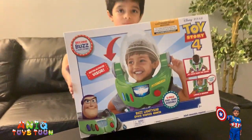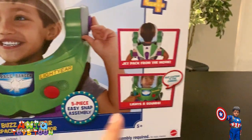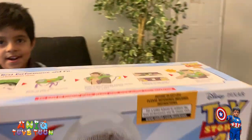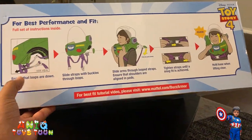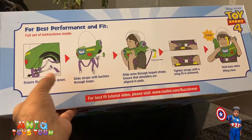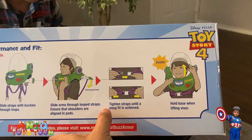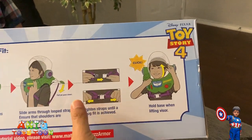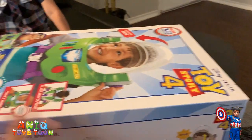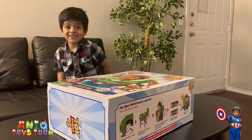The box is pretty big, as you can see Anik is holding it. This is what it looks like, and the good thing is that it has a jet pack from the movie, and then lights and sounds as well. On one side of the box it has the instructions — the high-level instructions — so you would have these buckles that go through the loops, and then you put these under your arms and basically tighten the strap until it's a snug fit. Then you basically put it on and you can move your helmet on and off.